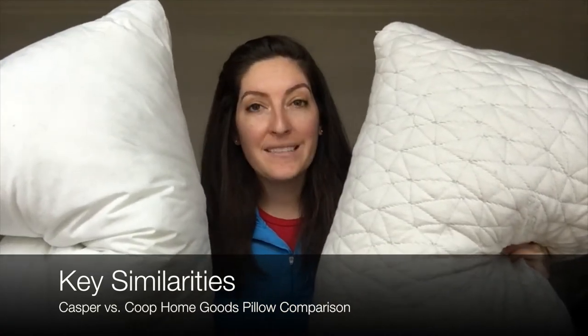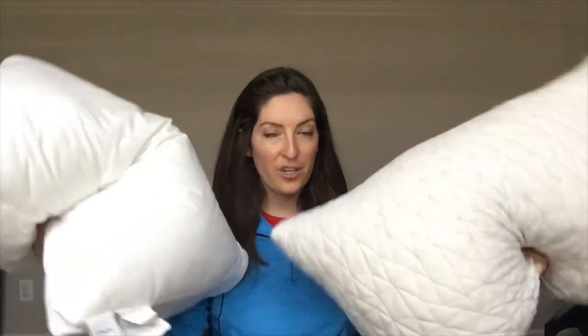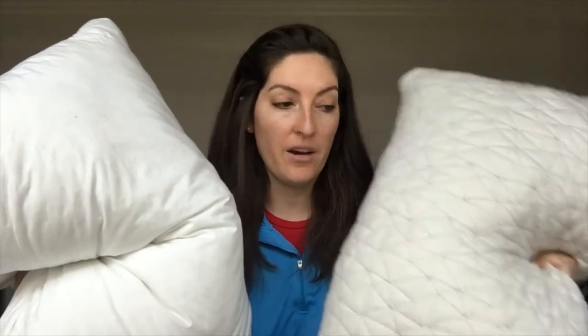So there are a couple things that these pillows have in common. The first one is that your pillowcases should fit over both pillows — they both have that traditional shape. You can machine wash and dry both of these in their entirety. They both come with trial periods and warranties, so you can test one or both of them out. And based on my reviews and my experience, I think they both could be a good fit for stomach sleepers.